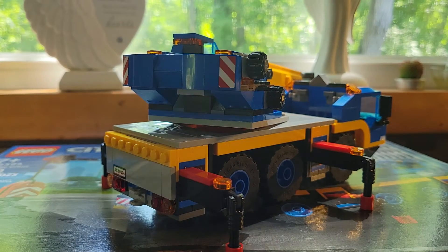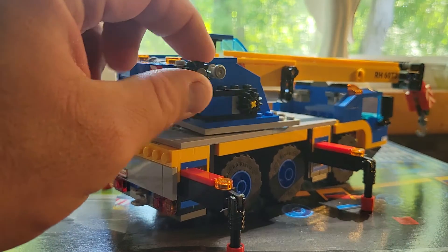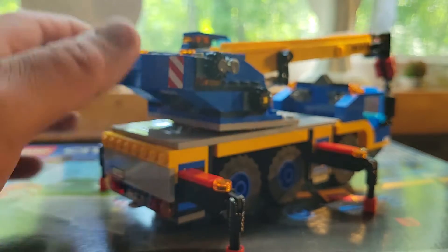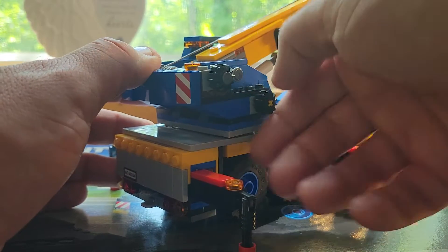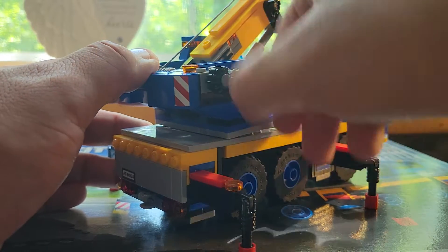It does have a license plate on the back. For the crane arm, you don't lift it up with your hand — what you do is turn these wheels. The front gear here will lift it up. There's some Technic and gears in there to help you do this.